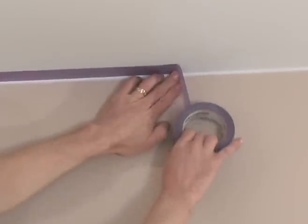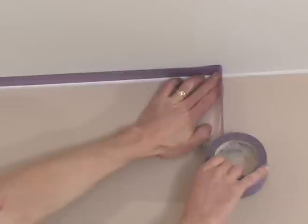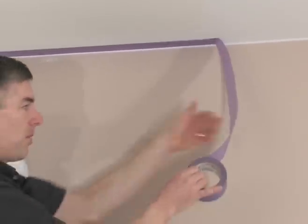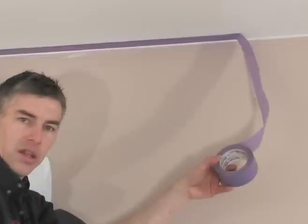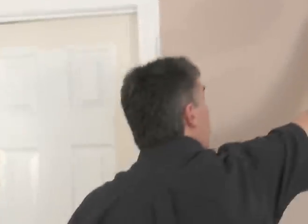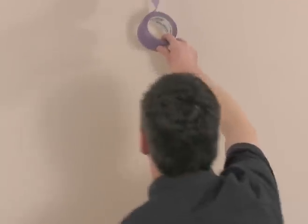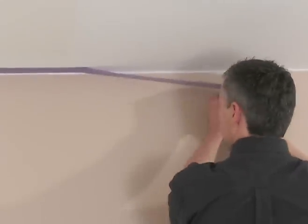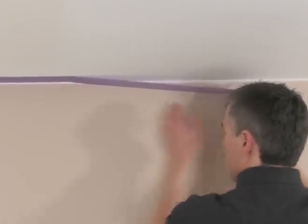Now here's the dilemma — I have to move my ladder. If I had a helper at this point I could just hand this roll to them, but what I'll do is pull out a little extra, hold this, try not to pull it off the ceiling, and move my ladder. You can see this would be much easier with two people, but it can be done with a single person.